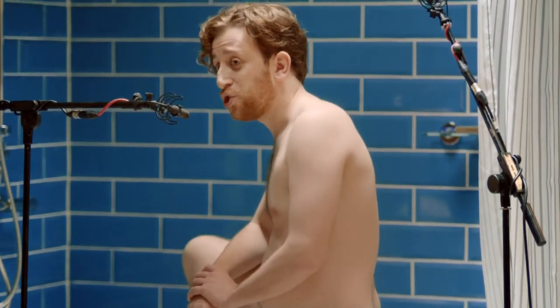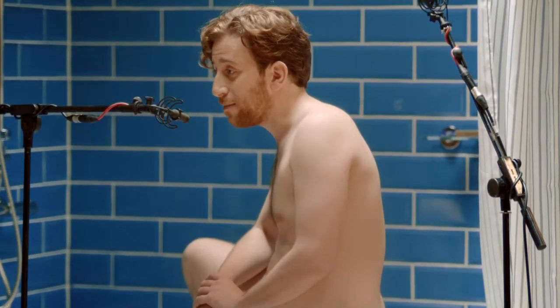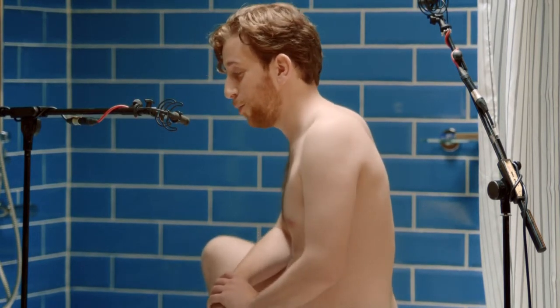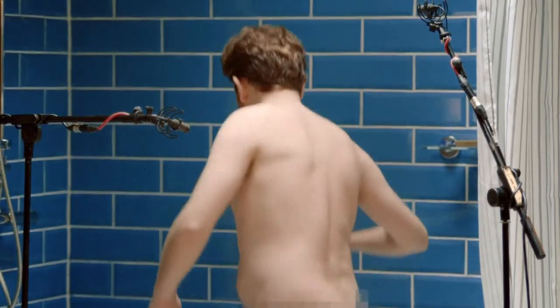Once your hedgerow is trimmed, it's time to get your hot dogs nice and clean. So, join me in the bath, won't you? Let's have a little wash.